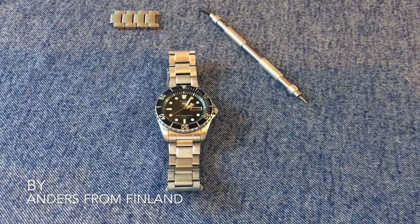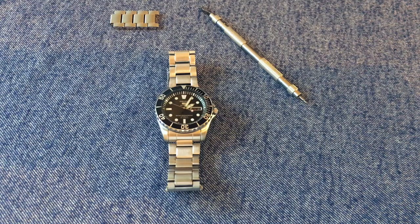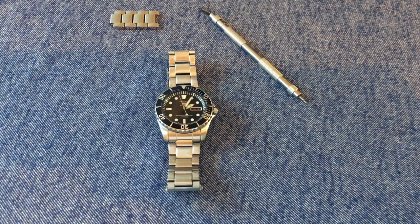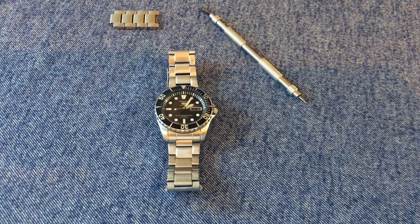Hello YouTube and welcome to a quick watch review. I'm Anders from Finland and today I will be reviewing the Seiko SNZF17, also known as the Seiko Sea Urchin. This is a rather affordable dive-style sports watch. It's part of the Seiko 5 line, and by affordable I mean I paid around 130 euros for my made-in-Japan version. You can often get the made-in-Malaysia version for a little bit less.